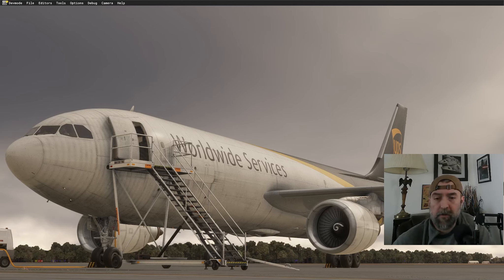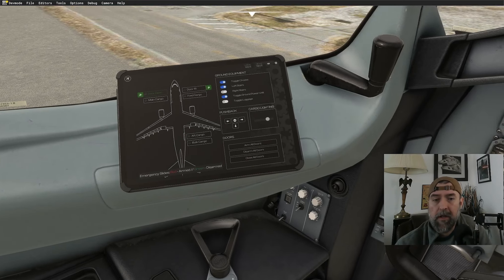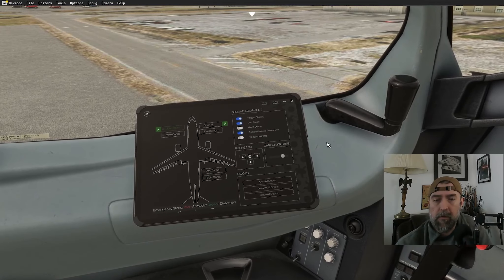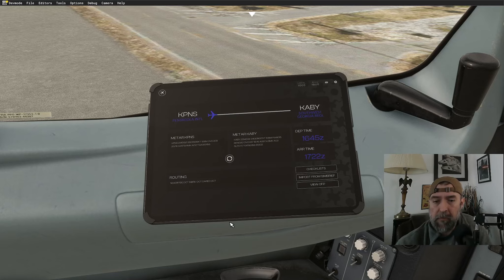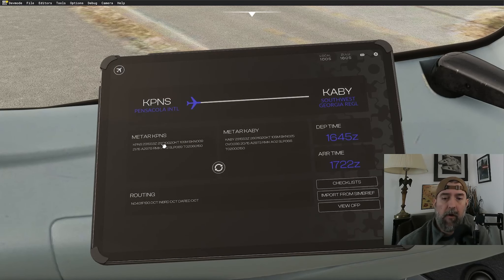We're on VATSIM today and it's actually working, so let's hop in the airplane. First thing we'll do is go to the EFB and import our flight plan from Simbrief. The weather is a little messy here in Pensacola — IFR conditions, winds 280 at 10 knots gusting to 20, 10 statute miles, broken at 900 feet.